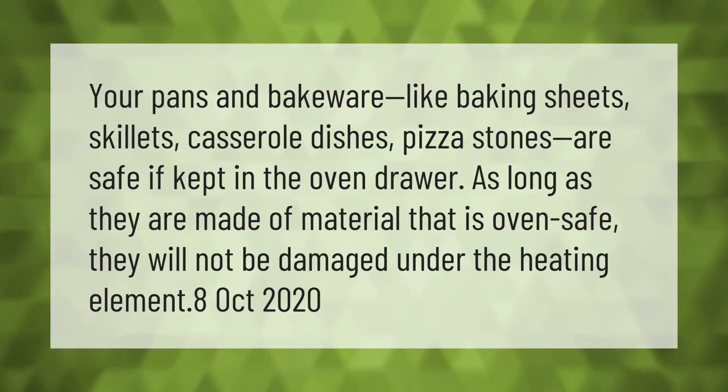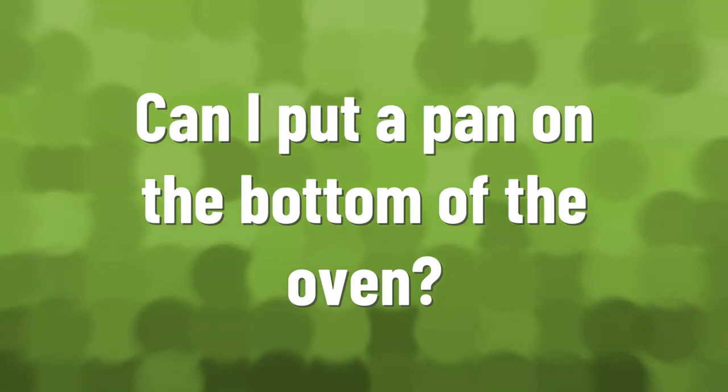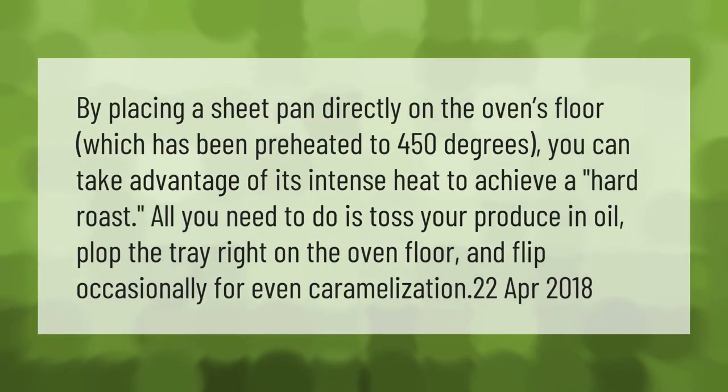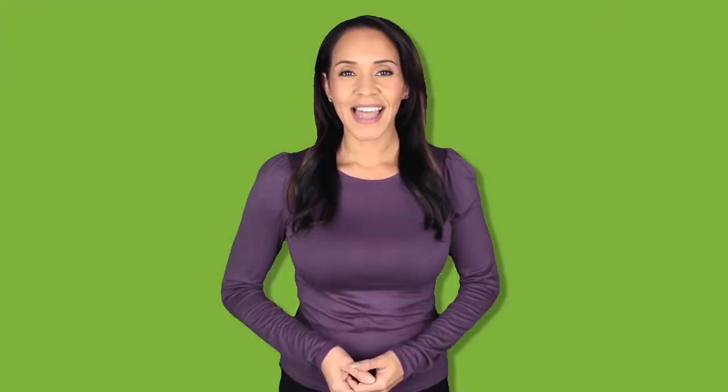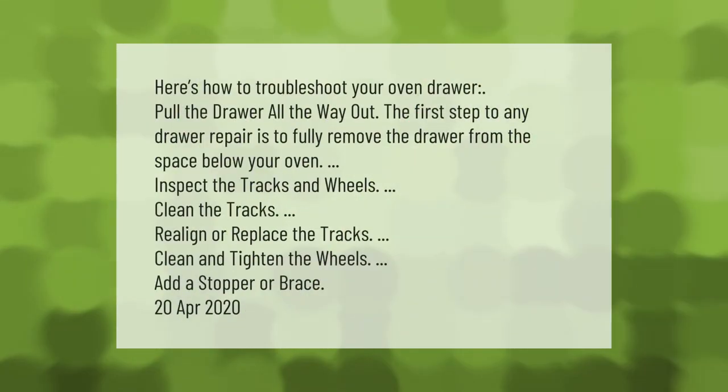By placing a sheet pan directly on the oven floor, which has been preheated to 450 degrees, you can take advantage of its intense heat to achieve a hard roast. All you need to do is toss your produce in oil, plop the tray right on the oven floor, and flip occasionally for even caramelization.